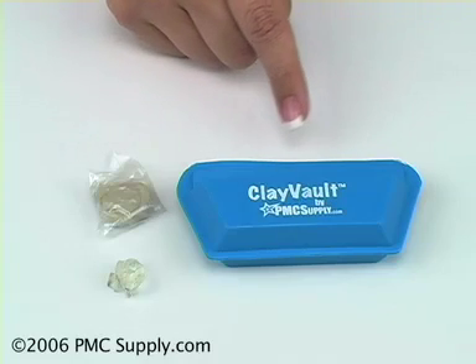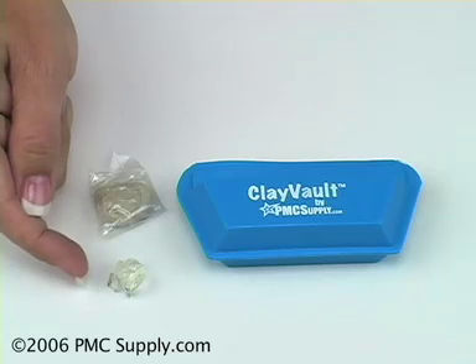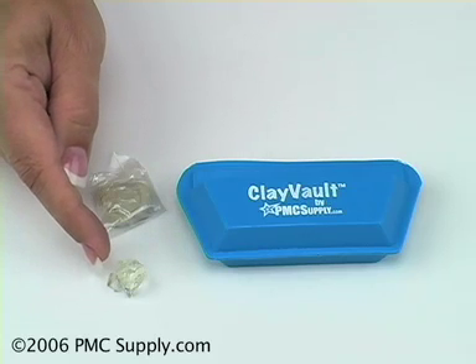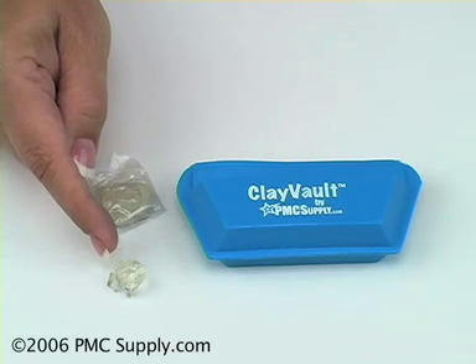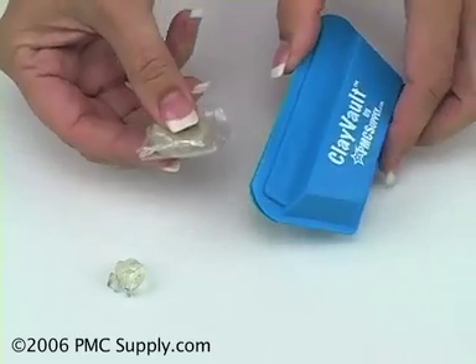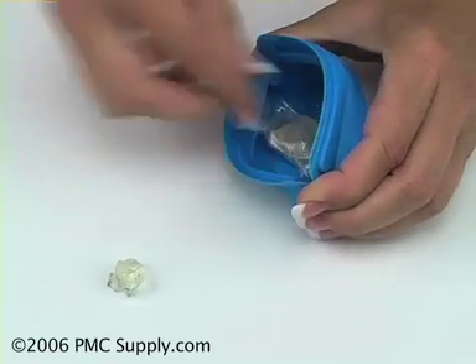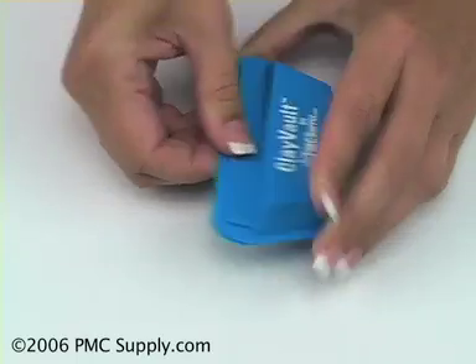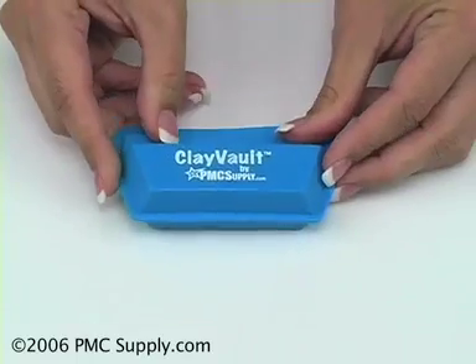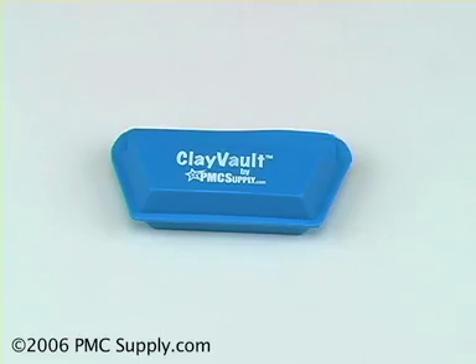The Clay Vault is the ideal way to store your metal clay for long-term storage. It comes with this unique water crystal which keeps your metal clay fresh and moist during storage. Wrap your metal clay in plastic, put it in the Clay Vault along with the water crystal, and it is ready to be stored long term. It will be fresh and moist when you open it up.